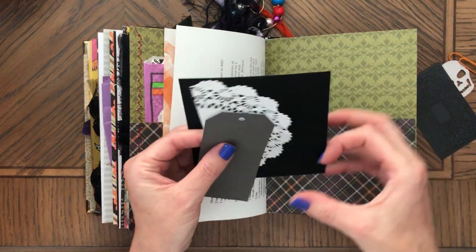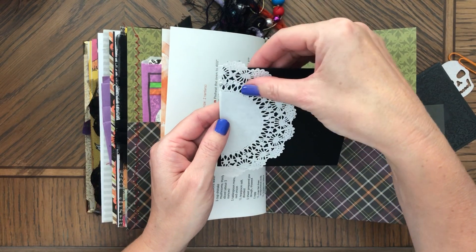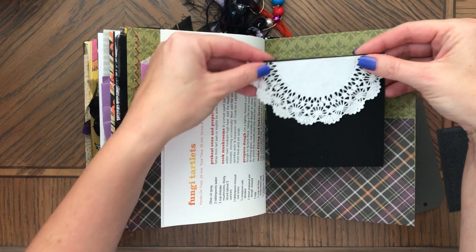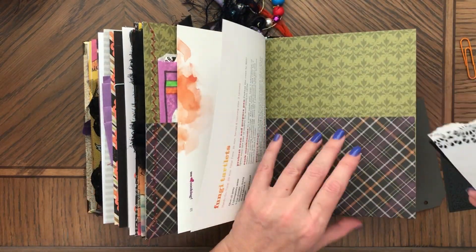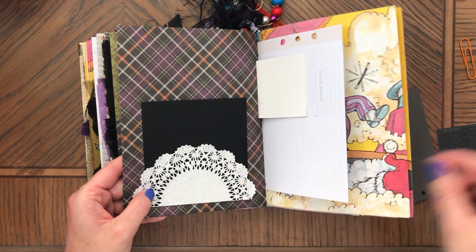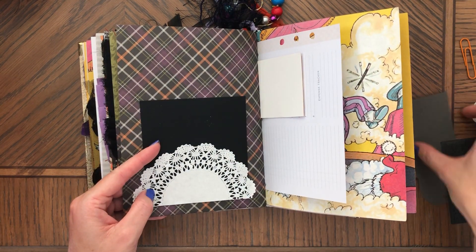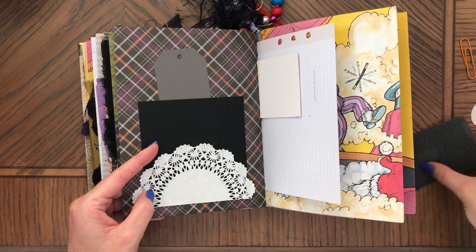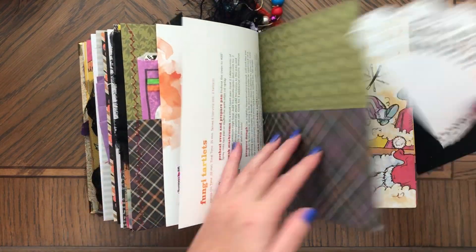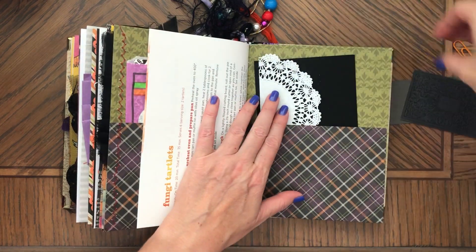You can make all sorts of things with these — you could glue this here and make a tag or a pocket. Right here you could glue this down. You could even add this on the side too, and then you could put these two things inside. You can just be very creative with all the ephemera and stuff.